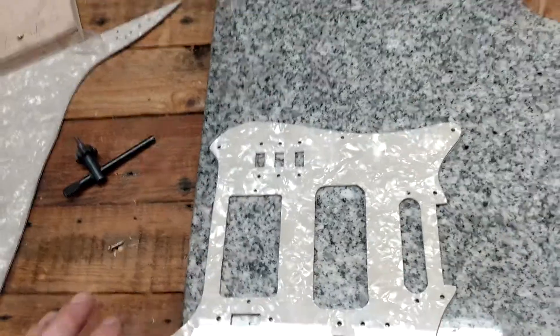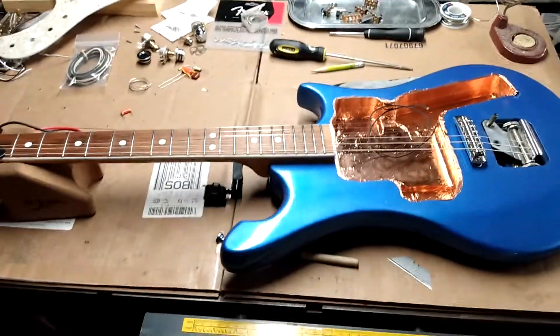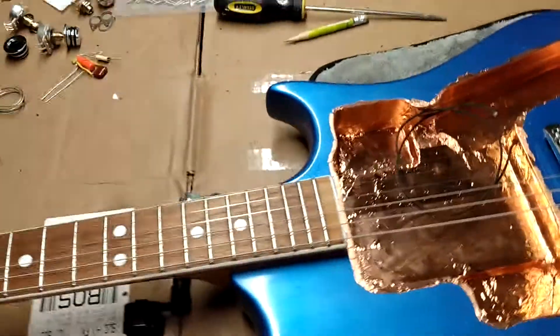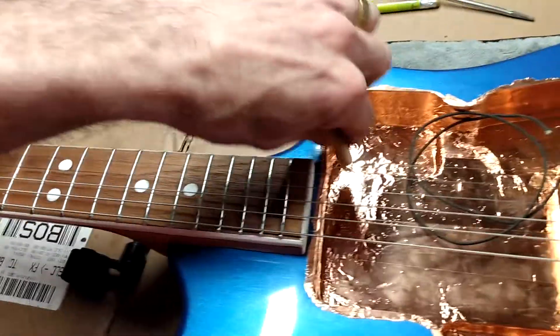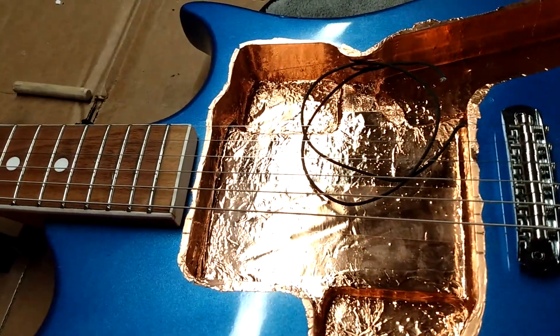Let's bring it over here to the guitar itself, which I'm now shielding. I put a ton of copper tape on it. I have this little poplar dowel with a rounded end that I used to mash into the corners — it's probably the cleanest grounding job I've done, at least this part so far. It's just a big gaping cavity and I generally went around the edges.